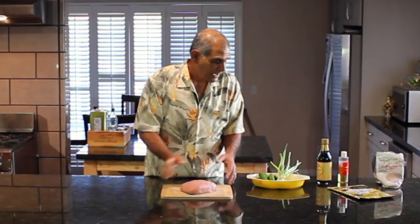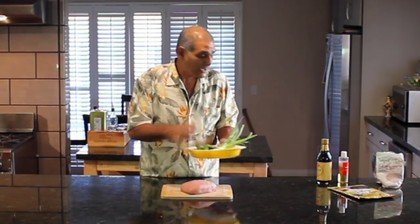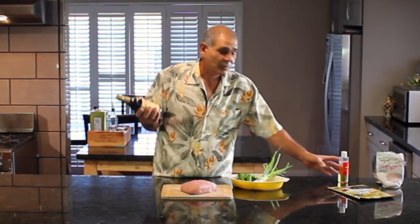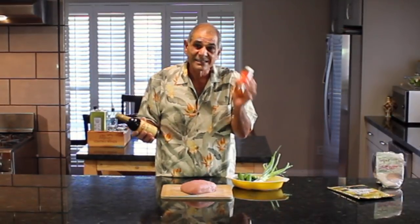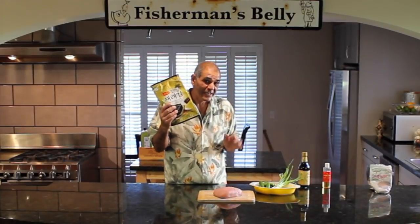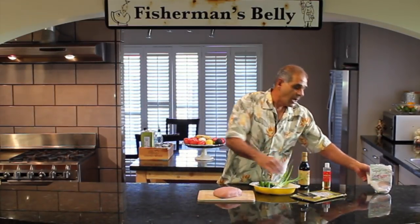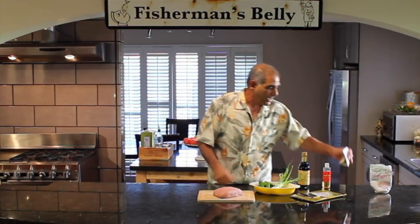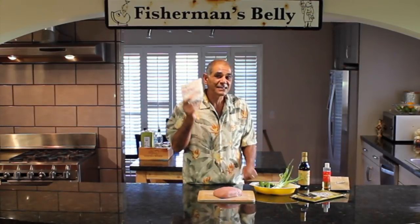We're going to cube the fish up. We're going to add cucumbers and green onions. We're going to make a great Hawaiian sauce with simply soy sauce and sesame seed oil. We're going to chop up some seaweed for garnish. We're going to use nuts — in Hawaii they use kukui nuts, which I absolutely love, but I couldn't find any, so I've got pistachios. These are shelled and ready to go. And to top everything off, we've got some sea salt.